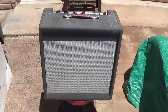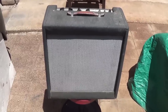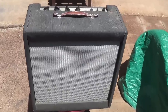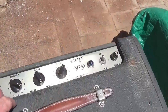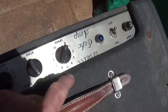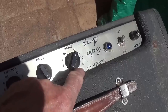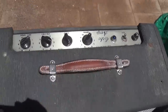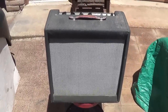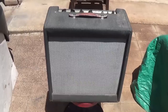Greetings out there in YouTube land and welcome to today's video, which features the second amp sent to us by Big Dave. This particular jewel is the Lessman Echo Amp — ideally named, also a brand that I have never heard of. I think they're associated with accordions or something of that sort, which some really great amps were.